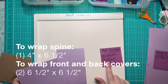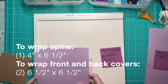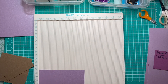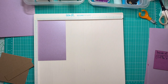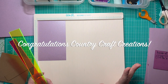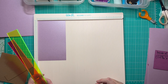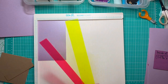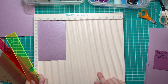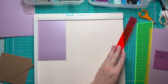To begin, we have one piece that measures four inches by six and a half inches to wrap our spine, and two pieces that are six and a half by six and a half square. I also use spacers that are available to purchase at countrycraftcreations.com or in her new brick and mortar store — big congratulations to Tamra Merrill and her team in Utah!